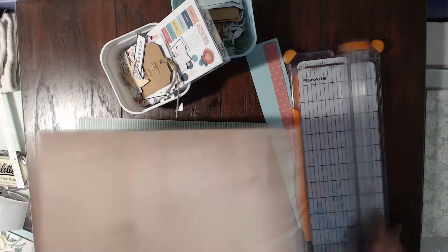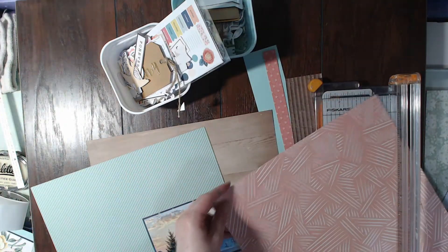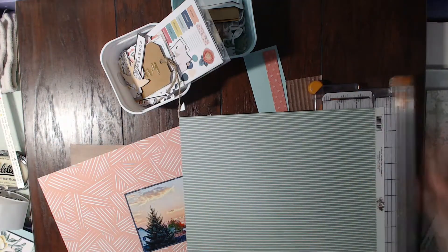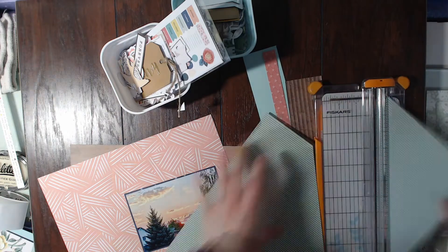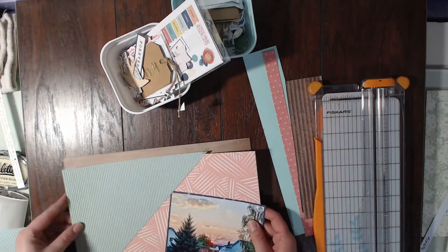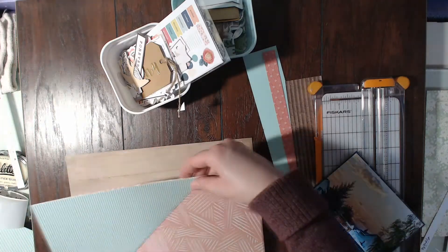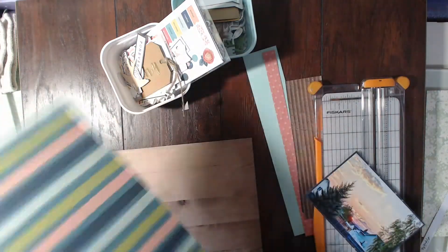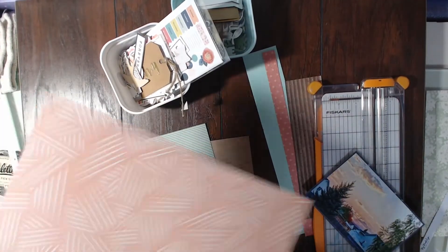For today's sketch, I am actually using my For the Love of Homemade kit. I decided to do this because I had this one photo — it's a gorgeous photo — and I knew that it would be perfect to use with these pieces of paper.